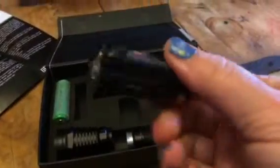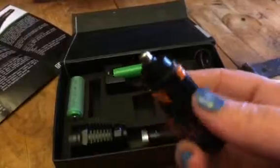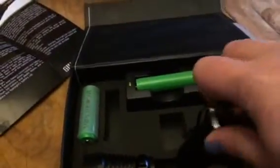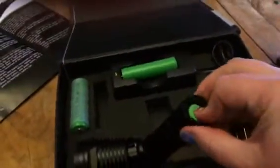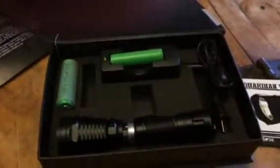The other option is it also comes with this convertible pack that you can just plug in regular AAA batteries. It takes three, and then you put this inside your flashlight and screw it together, and it will still work with just regular batteries. Once you have it plugged in, you'll have to press the green button and it will be ready to go.